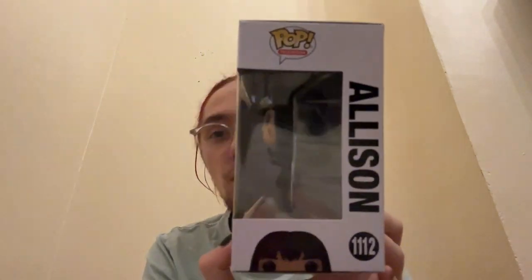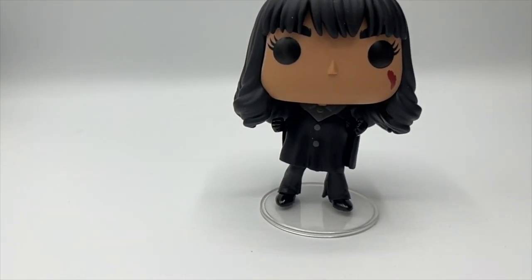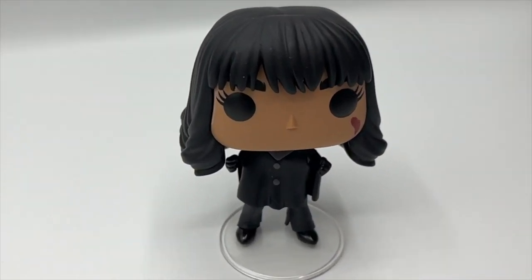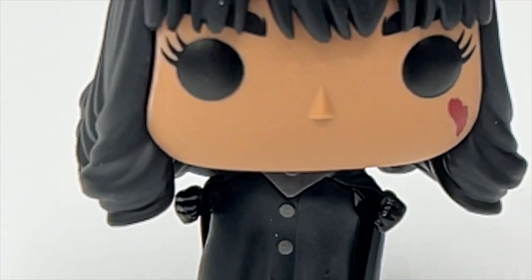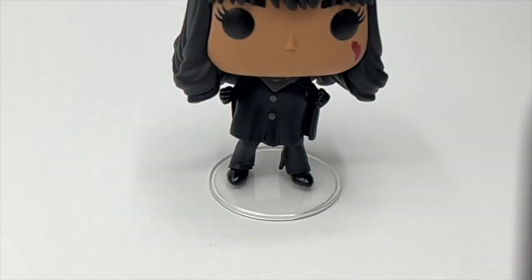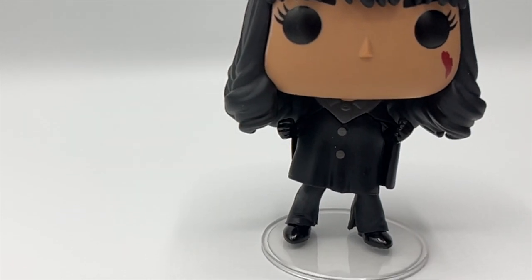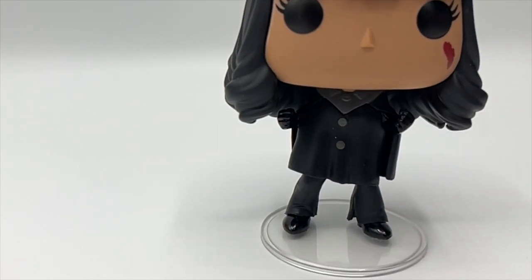Next we've got Season Two Allison. She's slaying in her box and I absolutely love Allison as a character. The box is a little bit damaged at the top, which I don't like. Outside her box, Allison looks absolutely iconic — all the detailing on her is phenomenal. The outfit she's wearing is just awesome. She actually has a stand because the other one kept falling over. She's number three.